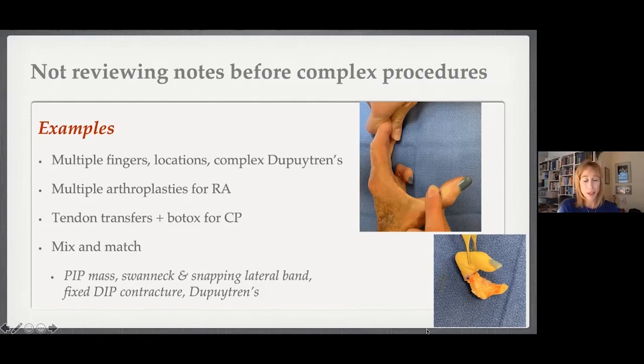Last week I came back from vacation and had a patient with a PIP mass, Dupuytren's elsewhere, snapping lateral bands that Dr. Schroeder described, and a fixed DIP contracture. For her, they were all interrelated but not the same problem — reviewing the note and talking to her ahead of time was critical. The case I'm showing here is someone who had multiple Dupuytren's procedures in the past; we did a fifth ray amputation two weeks ago — something you definitely want to review to confirm you're removing the finger for the right reason.